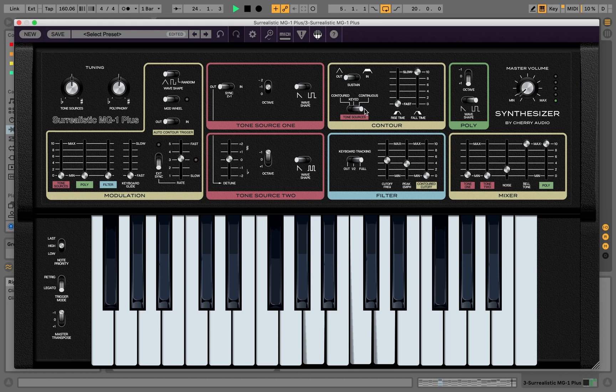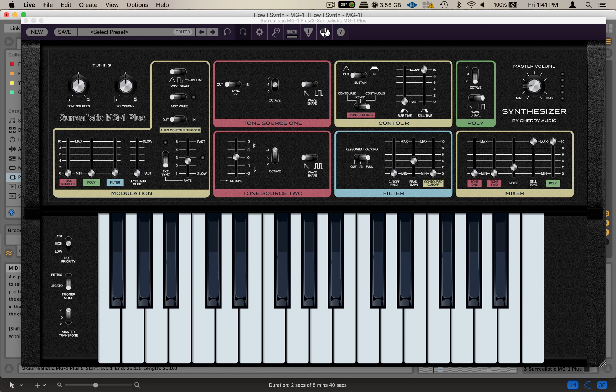That sounds amazing! Let's mess with the envelope. The first thing we want to do is boost the contour cutoff — that determines how much envelope is activated. I'll leave it on Out mode. The difference is: Out mode has no sustain, and In mode does have sustain — it goes up, sustains, then down. I'll change the tone source to Contoured and set the trigger mode to Re-Trig, so every time a chord is played it triggers the envelope. Let's take a listen.